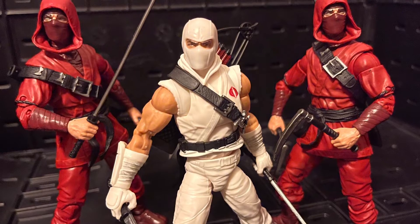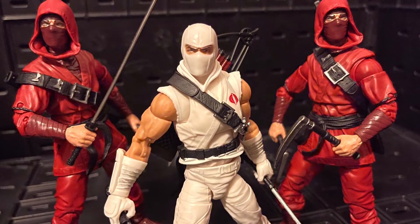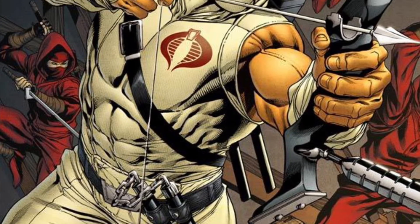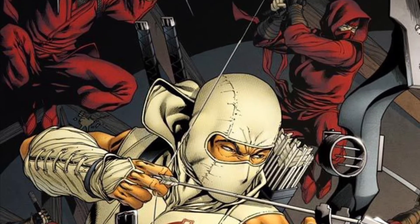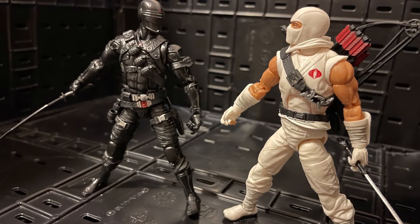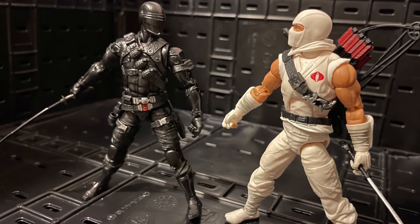I wish all the archers would have the same pieces as Storm Shadow — hopefully in the future they do. If you want to pose Storm Shadow with your Marvel Legends, I think the Red Hand Ninjas would go perfect. I've seen some pictures of Storm Shadow rocking with some Red Ninjas and I think those Red Hand Ninjas would be perfect for a display around Storm Shadow.